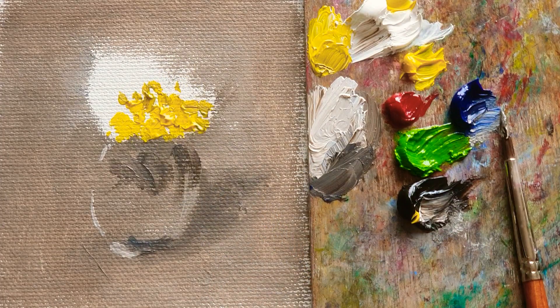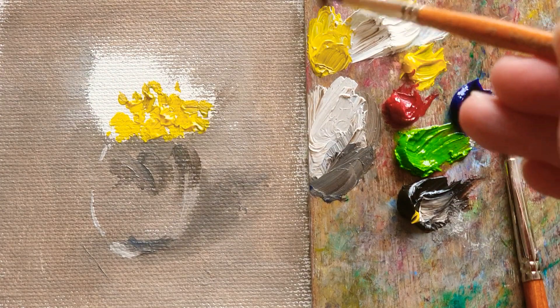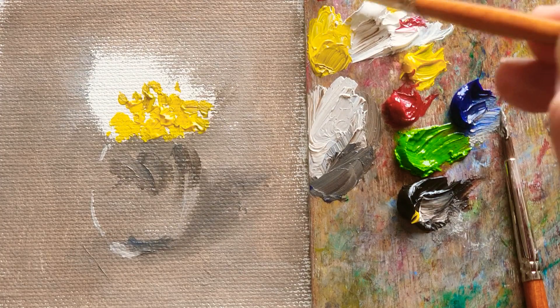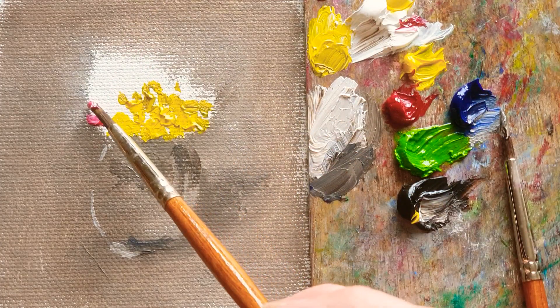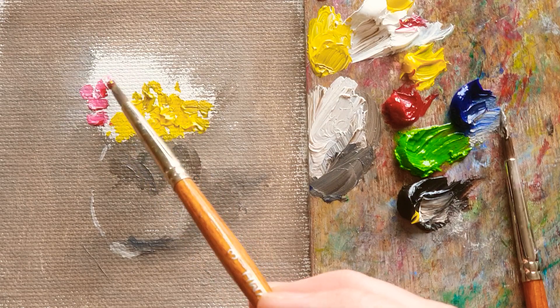Now, just changing the brush, I'm going to make a pink color. Parma Rose red that I'm using now. I'm just mixing white, like this color. And then just damped — almost just damped.